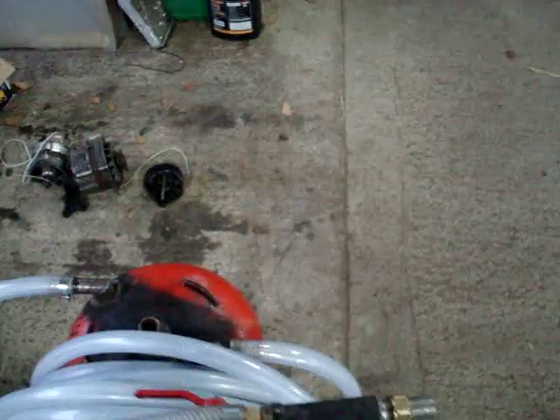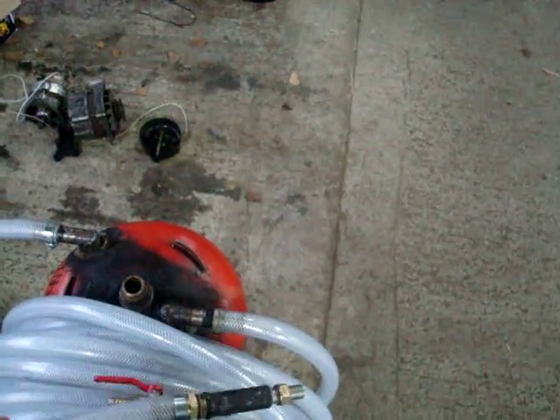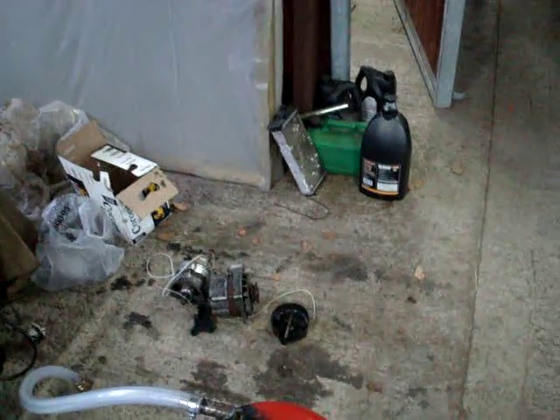Hello again. This is going to be a video on my sand blaster setup. Basically what I call it is a remote pressure pot blaster.